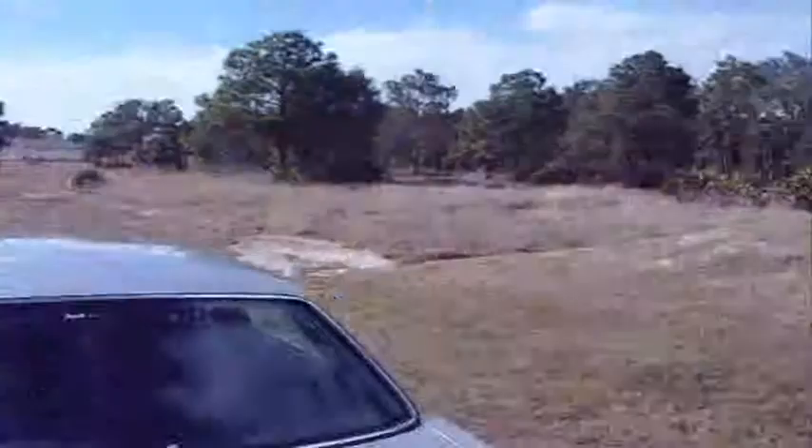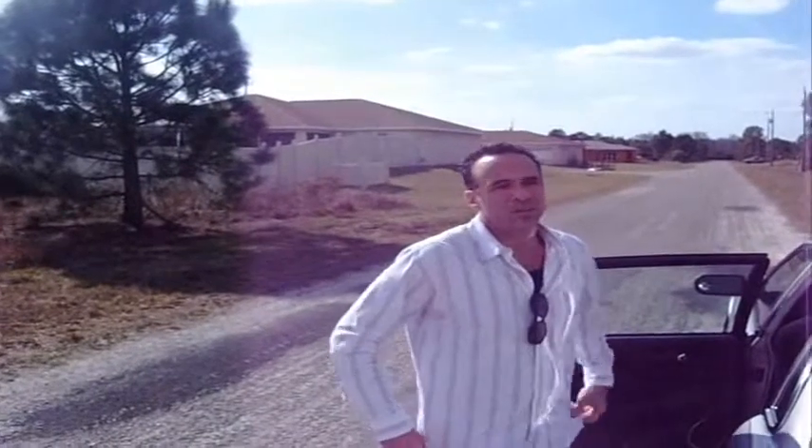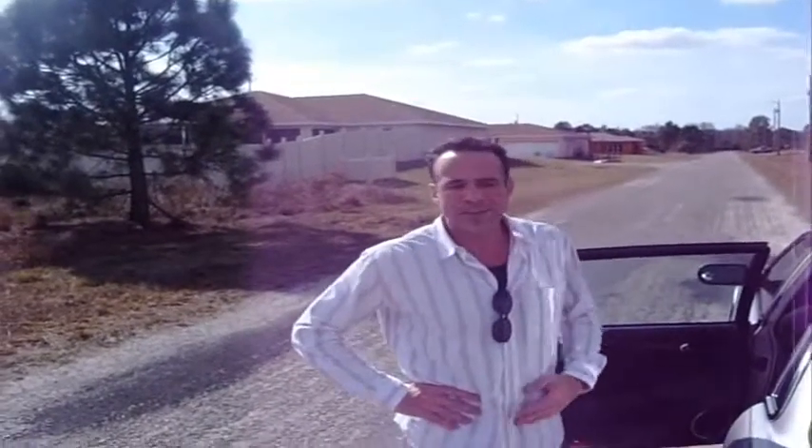We're here in Lehigh Acres, and we'll just take a look at these houses here so I can kind of give you an idea of the fact that they're almost brand new, never been lived in, and they don't need much work — maybe between $3,000 and $5,000 worth of rehabbing.